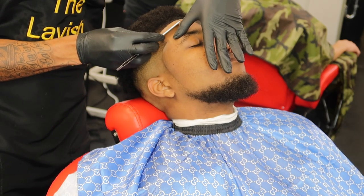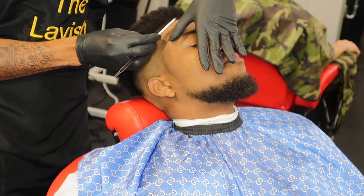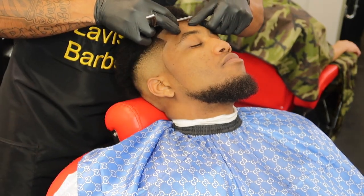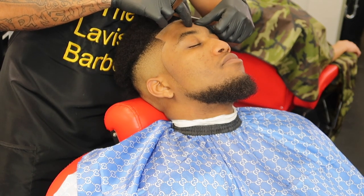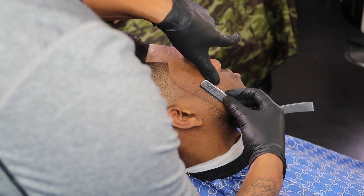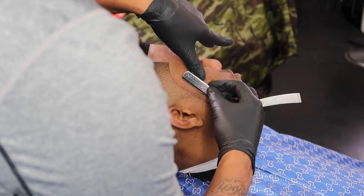I always offer a straight razor to my client because some people — the skin reacts to it different ways than others. They can get irritated and get hair bumps. But this is a technique — use your finger to stretch the skin and use your razor blade at a diagonal, just letting it work for you.